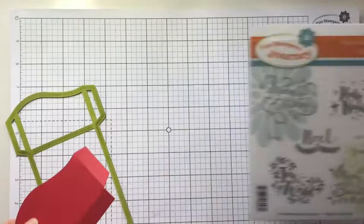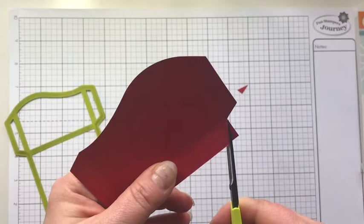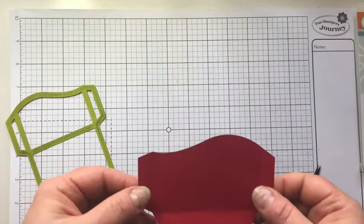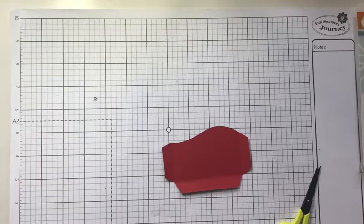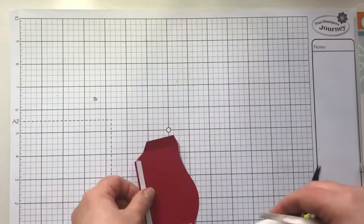Let's move our stamp set out of the way. We're going to snip these corners just so they're angled like the ones we have here. That just makes it easier when you're folding up flaps — you don't have those corners overlapping and getting in the way. We're going to use our white liner tape and put some adhesive on those flaps. I've turned it over and I'm putting the adhesive on the back.